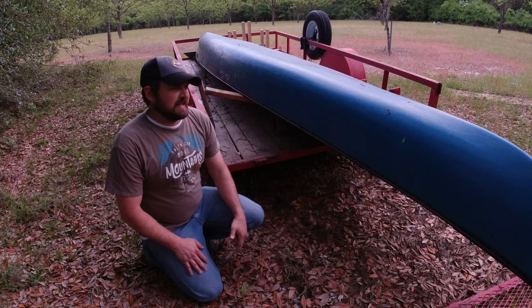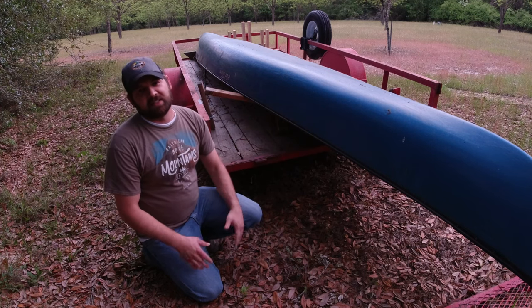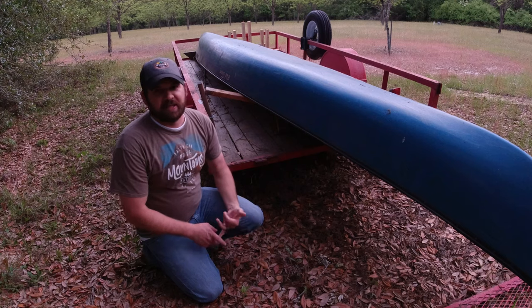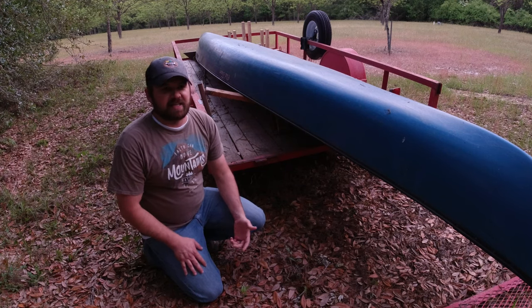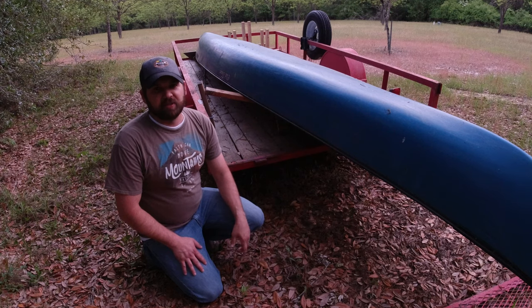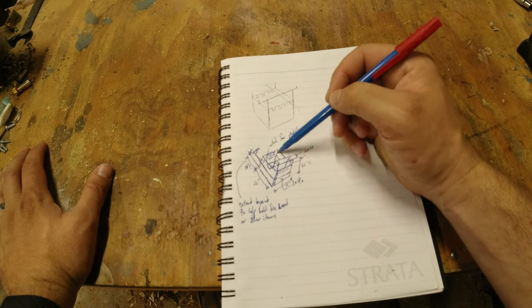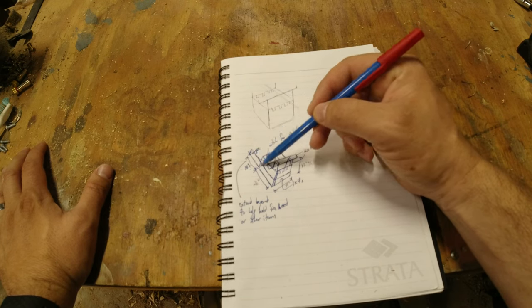Now I think it's time to build something a little more permanent — not just to help transport the canoe, but also to act as storage for life jackets, paddles, and things like that, so I don't have to throw that stuff in the bed of the truck. It'll all be here on the trailer and I can just throw it in and go.